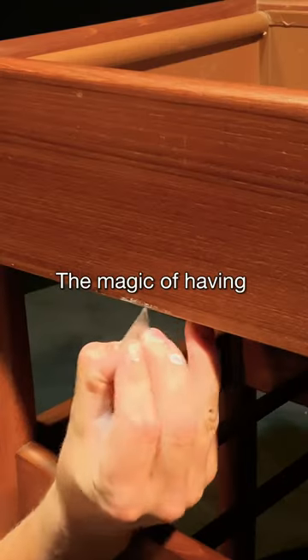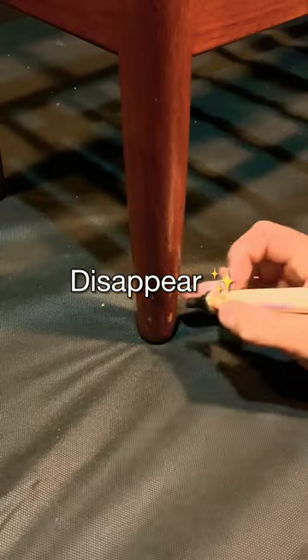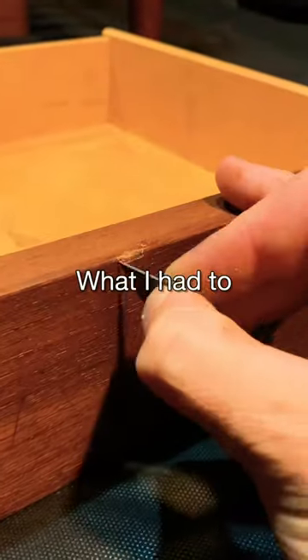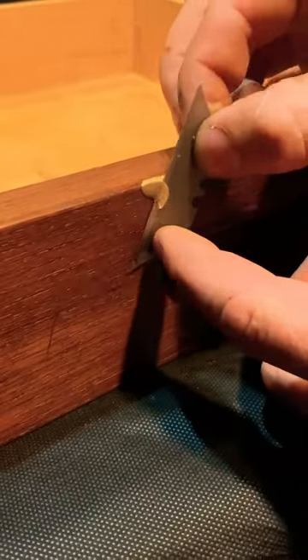Next I will show you the magic of having the proper furniture touch-up tools — watch the marks disappear. What I had to do here is fill this small gouge and then shave it down and blend it with my touch-up tools.